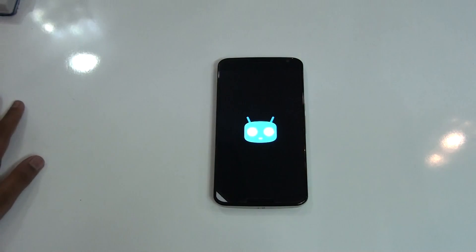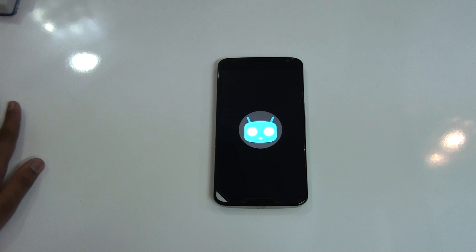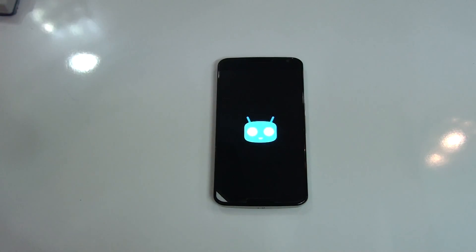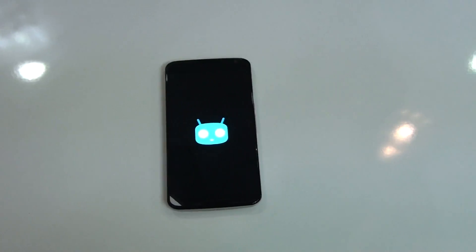So there you go guys, that's how CyanogenMod 12 is installed. If you like this video, don't forget to drop a like and comment down below. If you have any questions on how to install this ROM or any tech-related questions, comment on my channel. You can also check out my website at MarrionTechnology.web.com. Thanks for watching and I'll catch you in my next video.